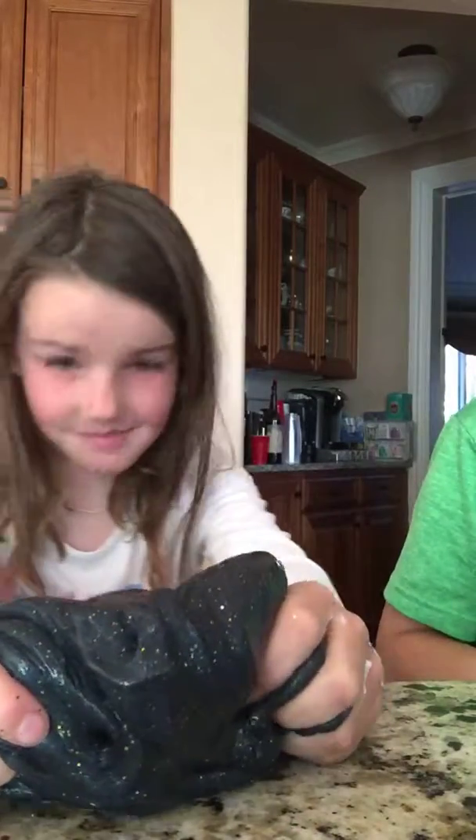I mixed two of my slime sandwiches and it got into my eyes. I made it black and it's fluffy. Just so you know, we're in our pajamas. We're putting water in it to make it not really hard, so it's stretchy. That's why mine slides.